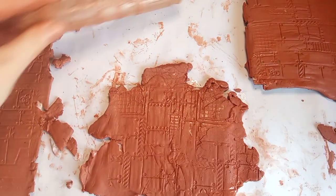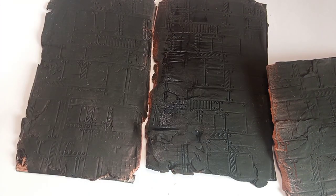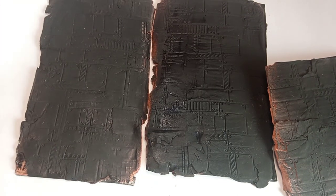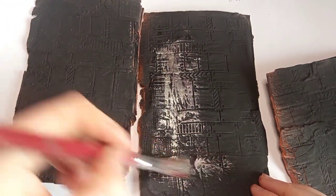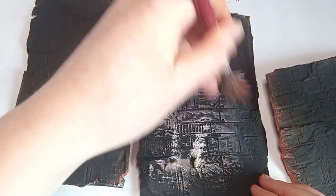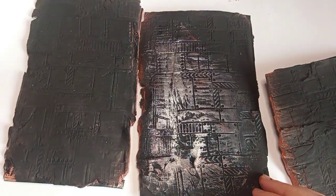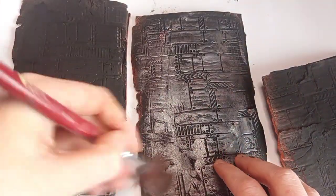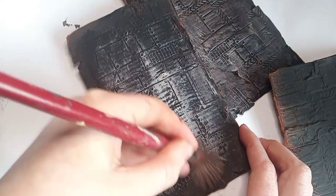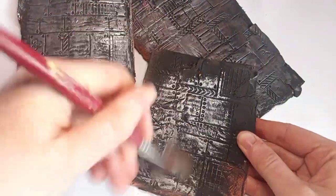I've waited for the clay to dry, primed it in black, and cleaned up the edges. I'm now going to dry brush on some silver by Scale 75. I'm dry brushing so we can bring out some of the nice textures, keeping the black showing in the recesses to create some nice shadows and contrast. It's a really nice metallic color to work with from the Scale 75 range.